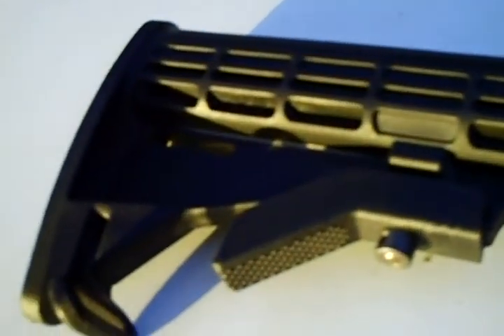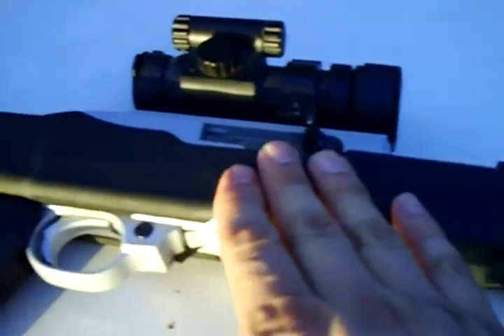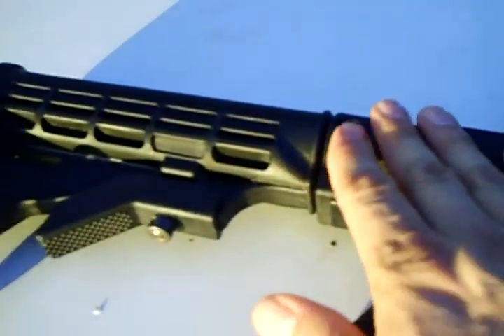This is the Ruger 10-22, ladies and gentlemen. What we have here is the Ruger 10-22 modified with the TAPCO composite stock.